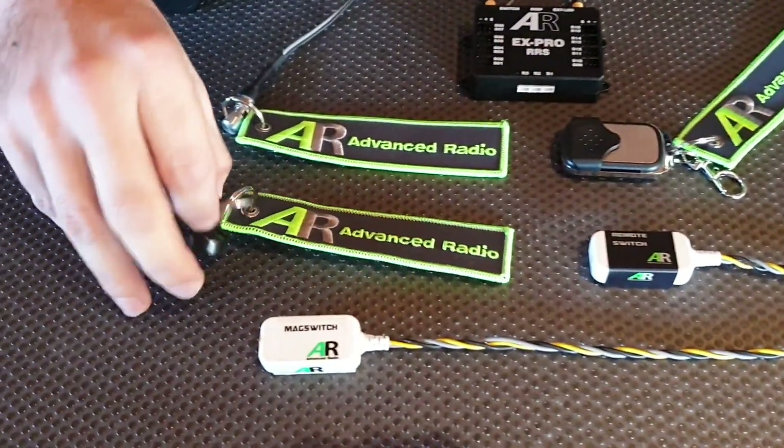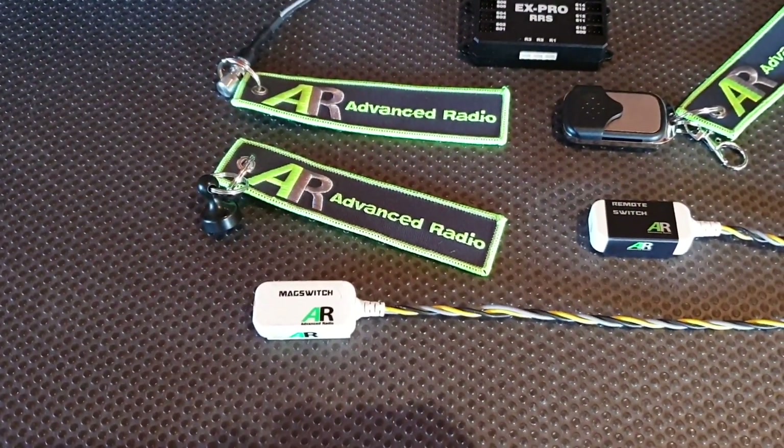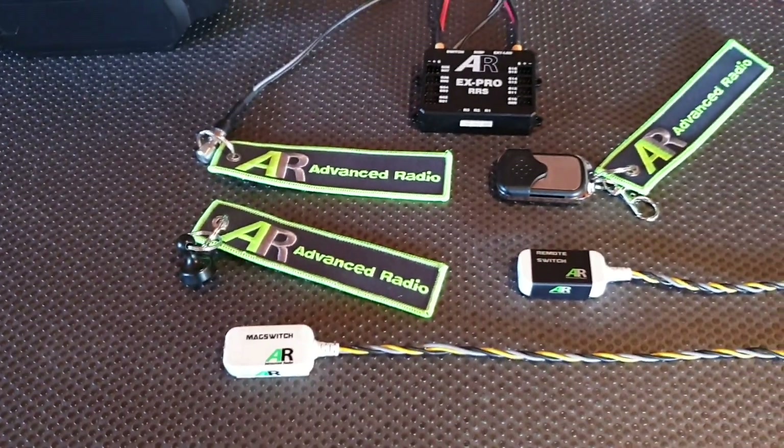We also have a mag switch. Hold it onto the mag sensor for one second and it turns on; hold it on for another second and it turns off. All of these products are really simple plug and play and easy to use.